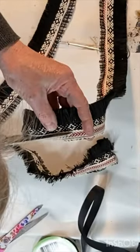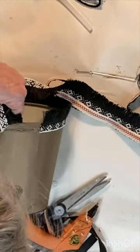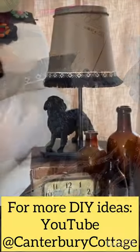This lamp needed a small lampshade, and the only one that I had was brown. So I hot glued on some trim to help the shade coordinate better with the lamp. This trim is actually something that I cut off the bottom of an old shirt.